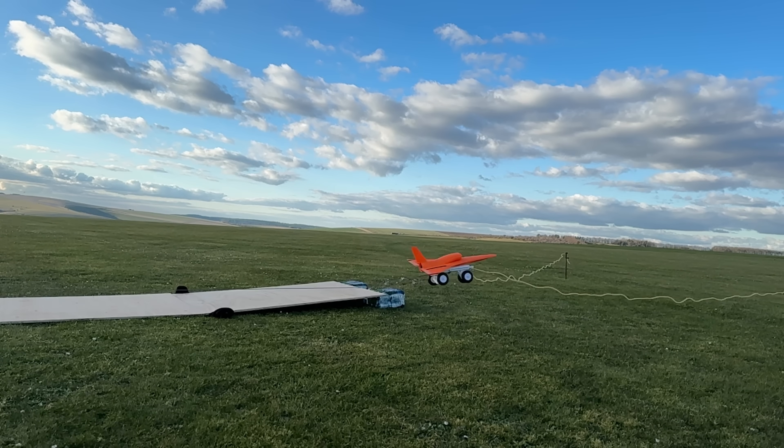We learnt the hard way what happens when you don't pull stick back on the launcher. We glued the aircraft back together, and within an hour we were ready to go again.